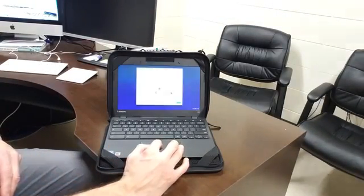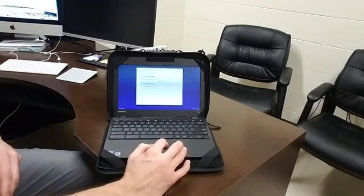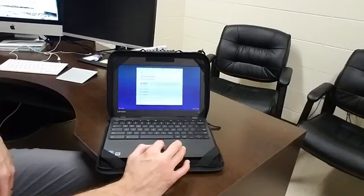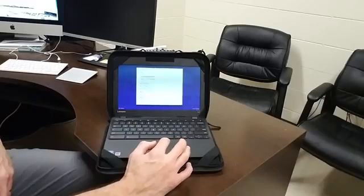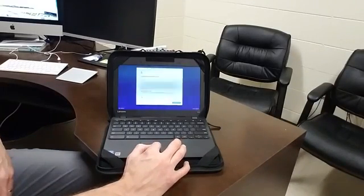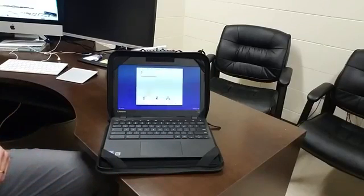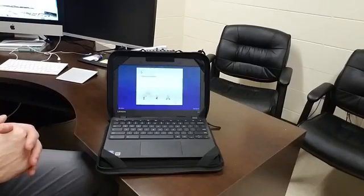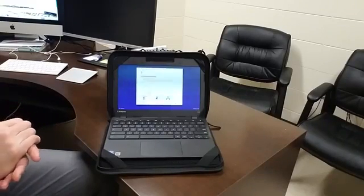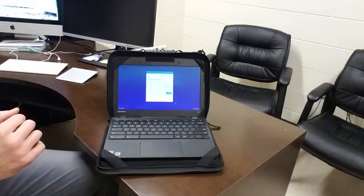Click that 'Let's go' button and it's going to ask you to choose a wireless network. Go ahead and choose SDOB Personal, then click Accept and Continue. It's going to check for updates and apply any as needed.